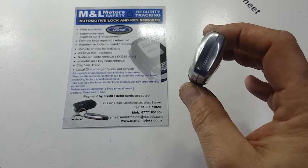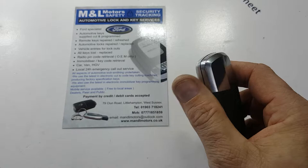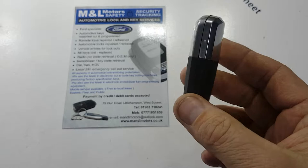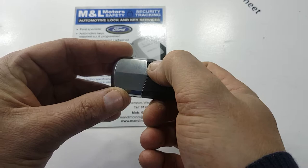What we're going to do is show you where the battery is located on this style of fob, how to open the key up safely, locate the battery, remove it, replace it, put the key back together — and then you should find nine times out of ten your fob will be working absolutely as normal.